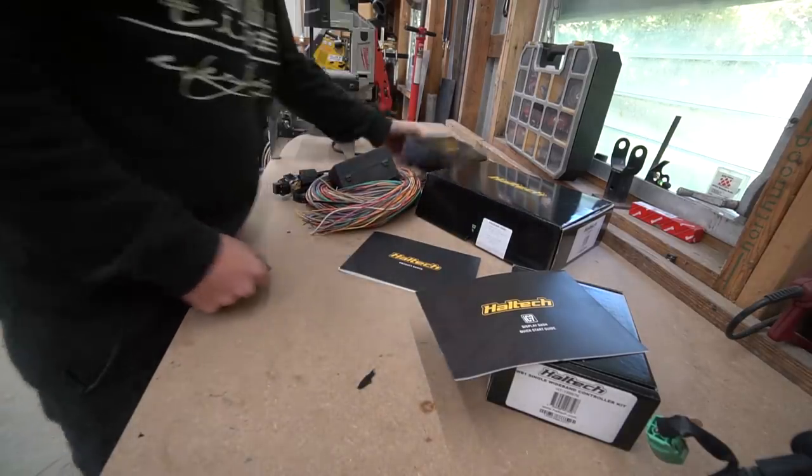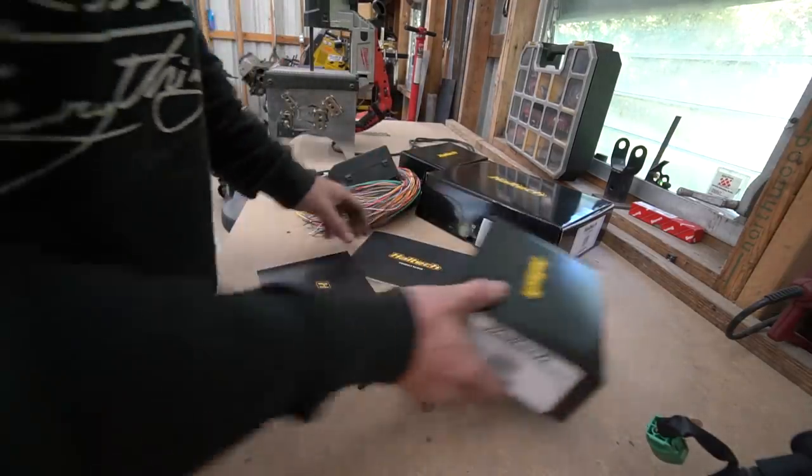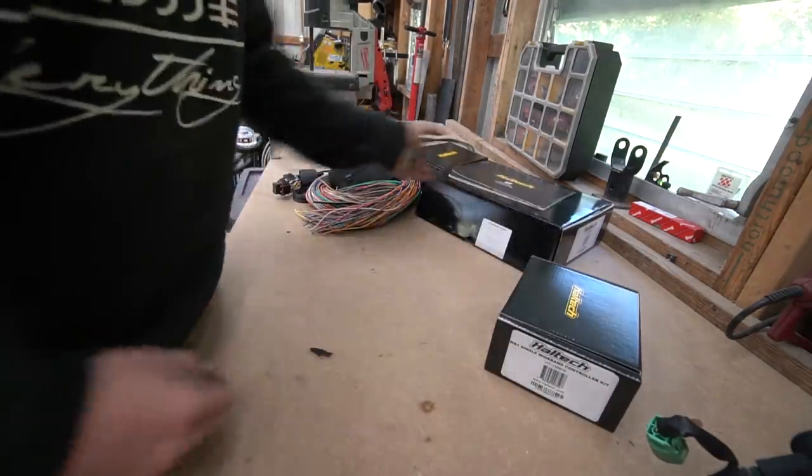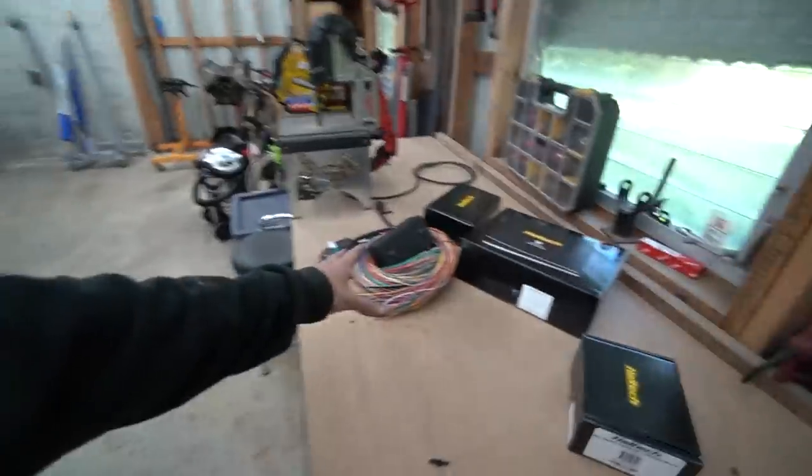We're wiring in our beautiful new Haltech 1500 and digital display. We also have a wideband kit — very important. So that's the plan. Before we can even start, the first step is diving into the old wiring and getting out what we need. We're going to be cutting it all apart.